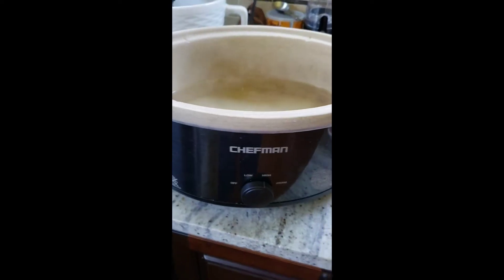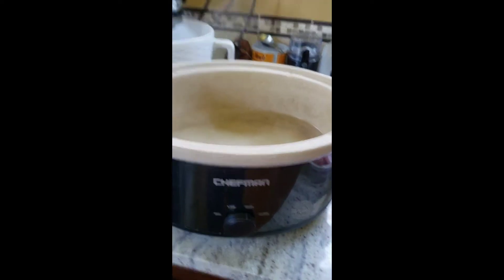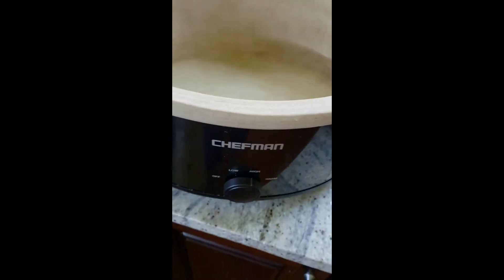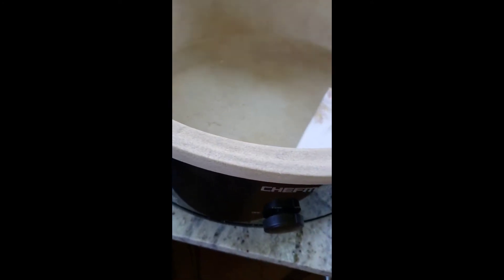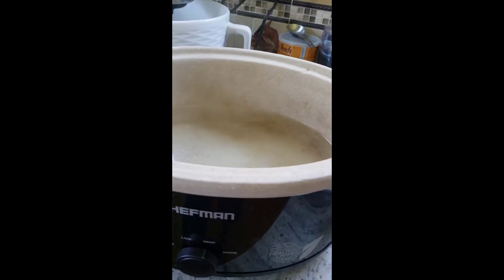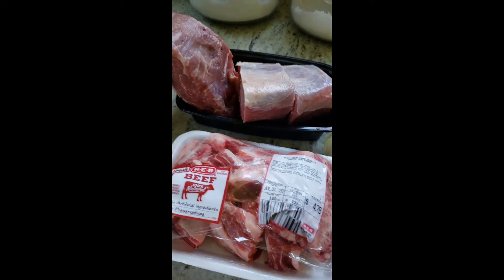Let's start with the ingredients. Okay everybody, let's get started. I've got my crock pot here and it's set on high. I went ahead and added boiling hot water in here just to get it started, so we wouldn't have to wait that long to get the water to start boiling. Our first ingredient, of course, is the meat.